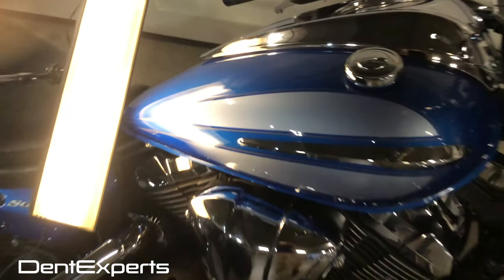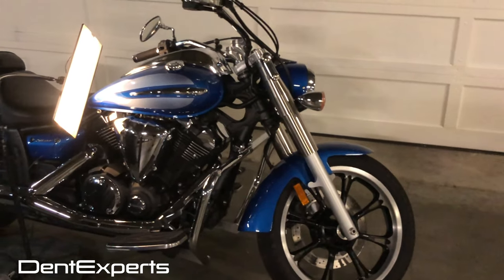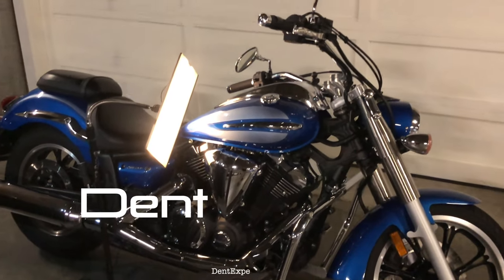Thanks for watching. This is Sal from Dent Experts, repairing this motorcycle tank and restoring the full value to this motorcycle as if it never happened.